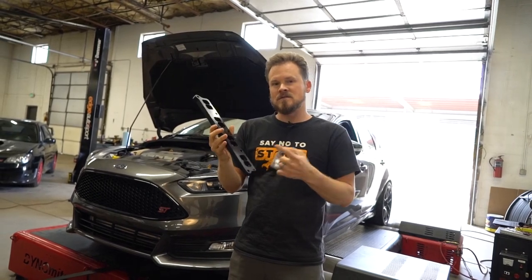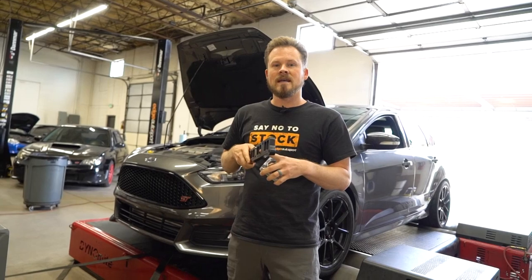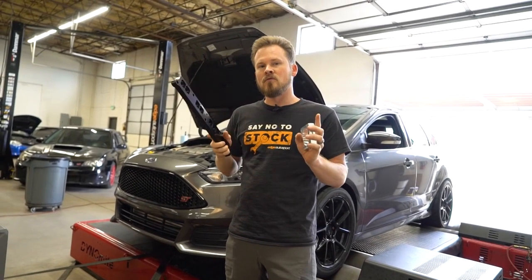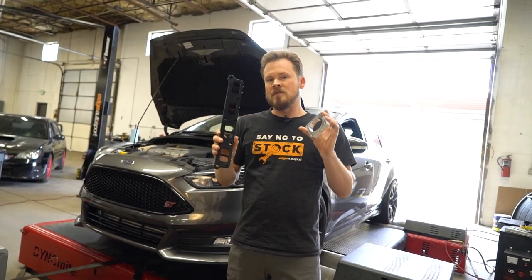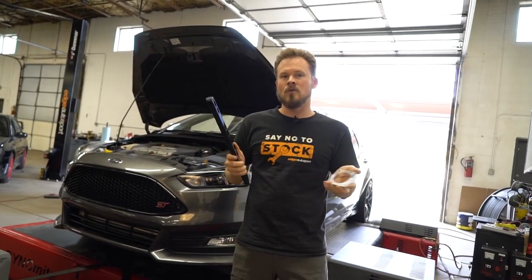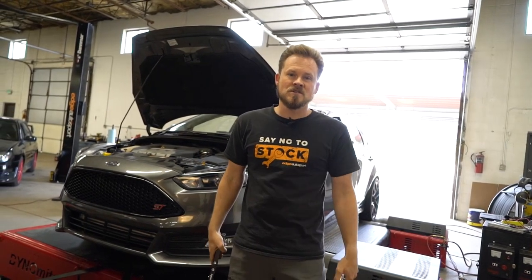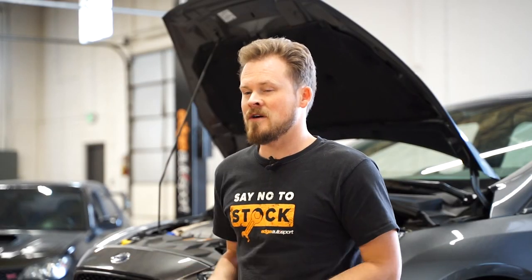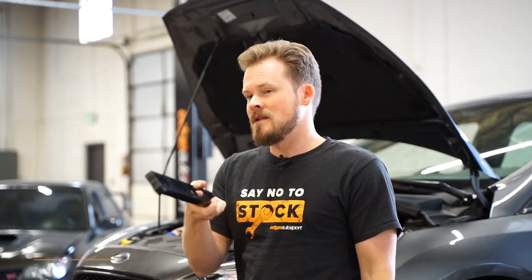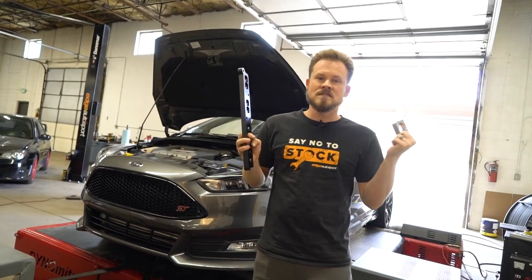The theory behind the spacers is pretty sound. You're basically increasing your intake manifold volume and your intake manifold runner length, both of which are supposed to increase torque. Now will this be enough to actually show an increase on the dyno, or is it negligible? That's what we want to find out. If you believe the descriptions, you're going to gain 15 horsepower from each, which means we're going to be bolting on 30 horsepower to Project Half-Send today. Let me know in the comments whether you think that's going to happen or not.